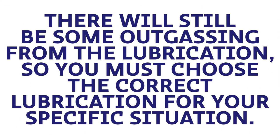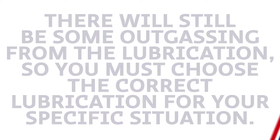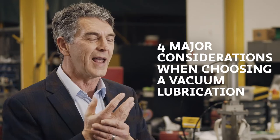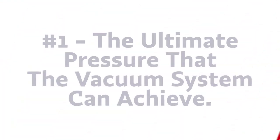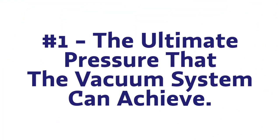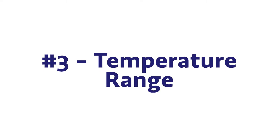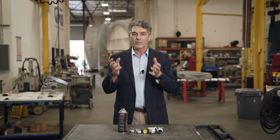Secondly, you need to be careful about what is coming off into the vacuum chamber. There are really four major considerations when you choose a vacuum lubrication. Number one is the ultimate pressure, or the vapor pressure, created by the vacuum lubrication. Number two is chemical compatibility. Number three is the temperature range required for that particular lubrication. And number four is lubricity — what kind of friction coefficients do you need for that particular process?